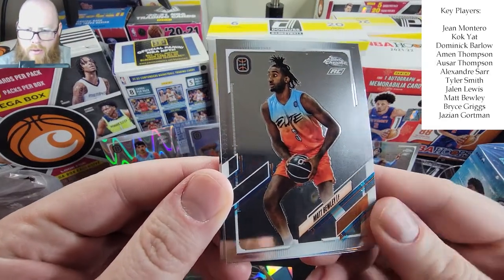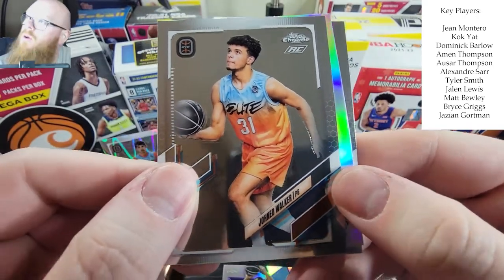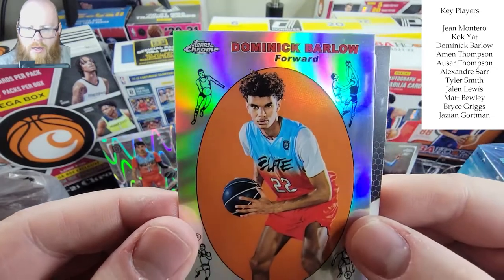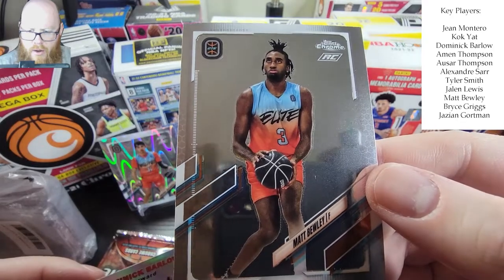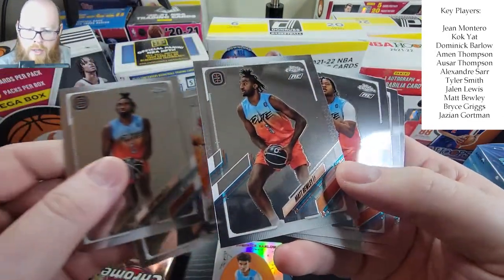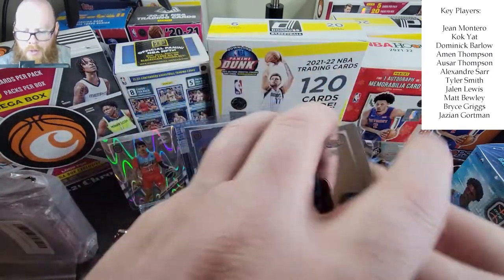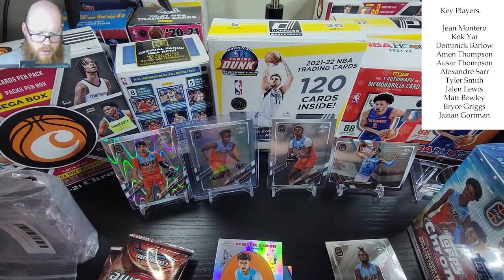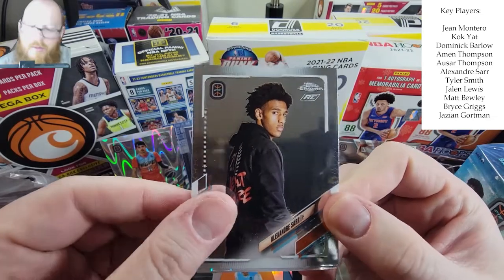We have a Matt, then a John Ed Walker, and then a throwback of Dominic Barlow — he is on the list. There's another Matt Bully — I'm pretty sure there are different variations with different photos. I really can't speak much of this product, I just know I like to see Topps back in basketball. And there's an Alexandre — Alexandre Sarr — and his name is on the list as a top guy.